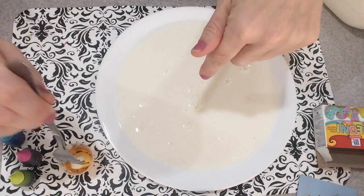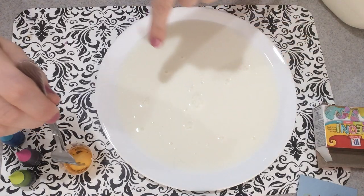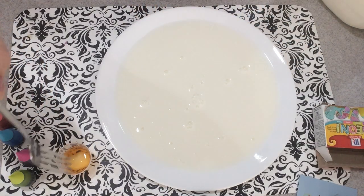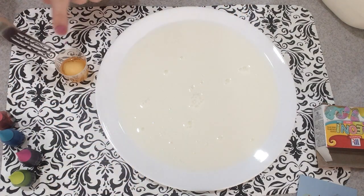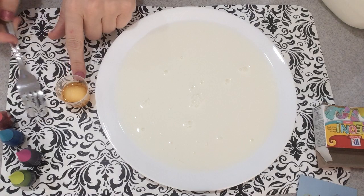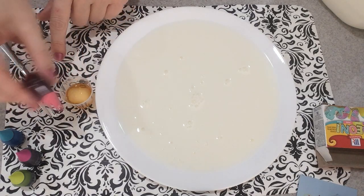So you pour some milk onto a plate as seen right here, then dip a cotton ball into some dish soap. I'm going to use pastel food colors.